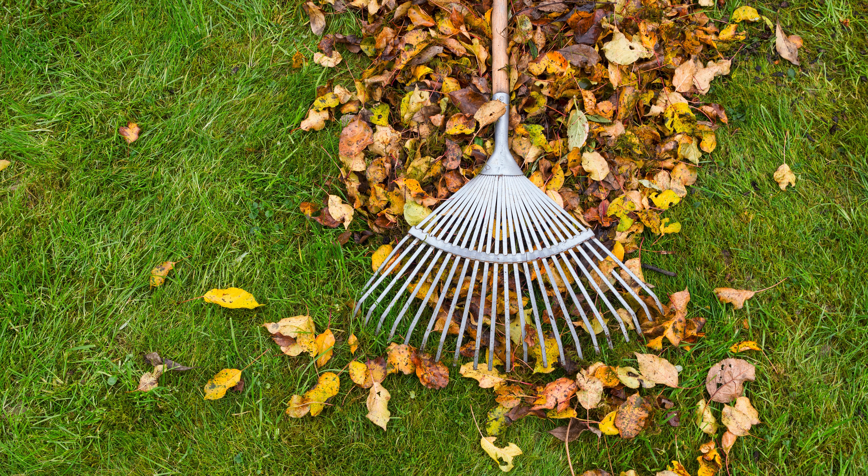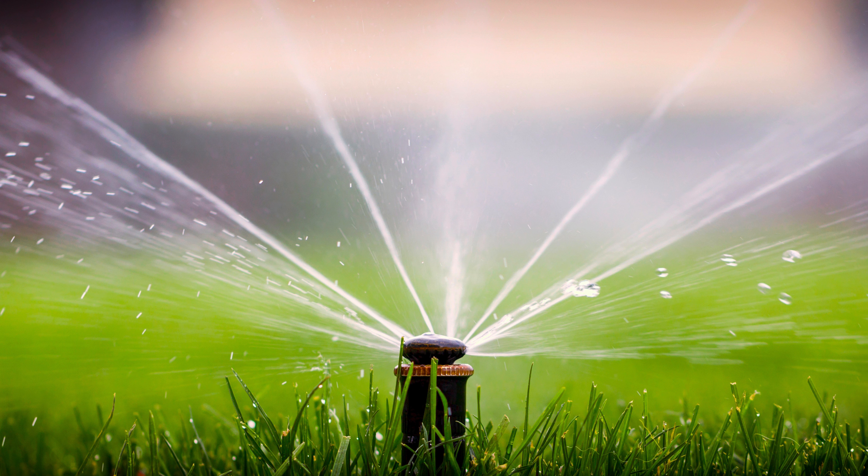Winter is just around the corner and you want to keep your lawn healthy and avoid costly repairs to your irrigation system. Now is the time to get prepared. In today's video, I'm going to show you how to winterize your lawn and your irrigation system to keep everything in top shape. Hi everyone, I'm Rashaun, a realtor with KW United, and welcome back to my channel.